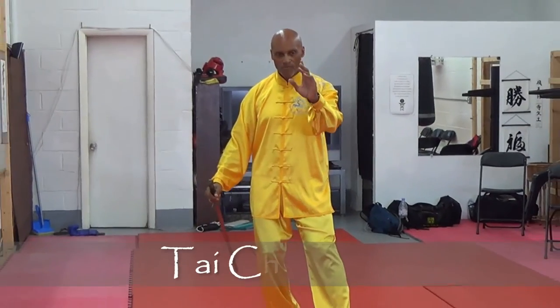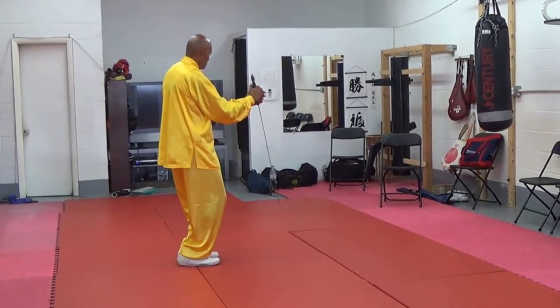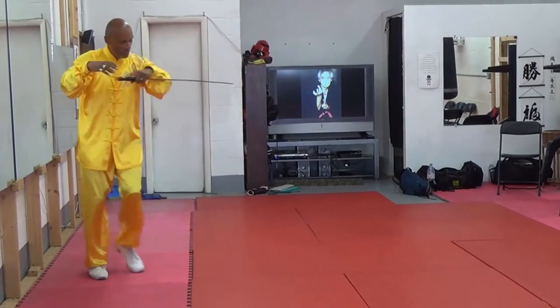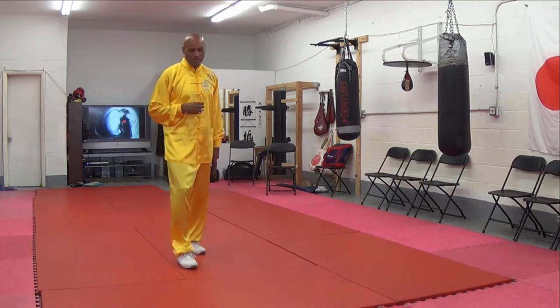You will recognize Taiji movements here, but then you'll see some power release movements. You'll notice it goes faster than Yang Taiji. The Chinese had a different approach to the way they think about metal cutting weapons compared to the Japanese.